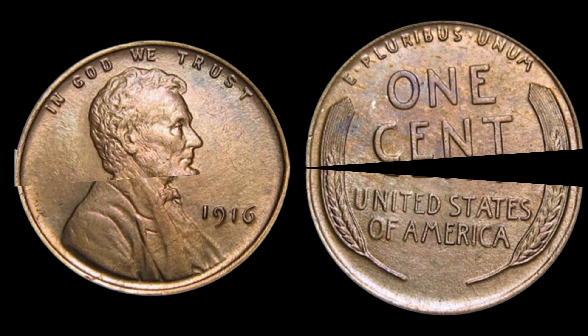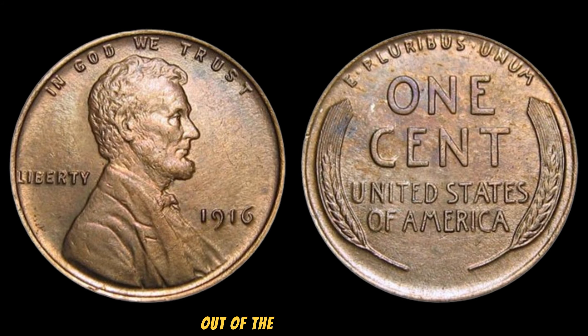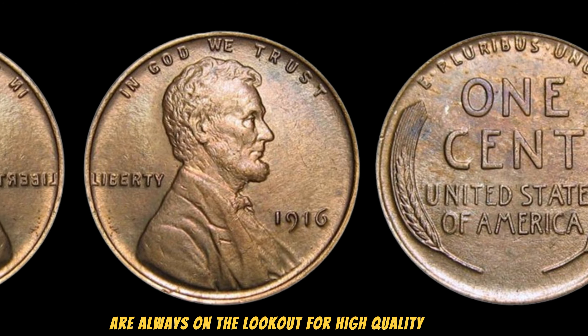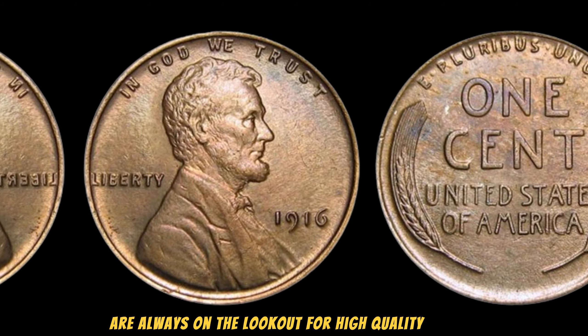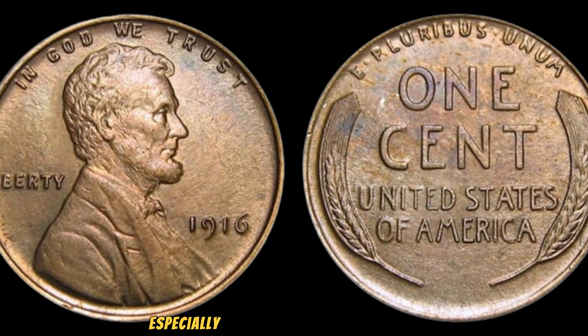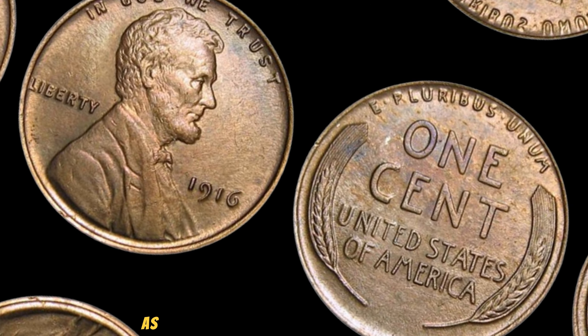What makes this penny worth $2.9 million? The answer lies in its rarity and condition. Out of the millions produced, very few have survived in such pristine condition. Collectors and investors are always on the lookout for high-quality specimens, and the 1916 No Mint Mark Penny in Mint State condition is extremely rare. When it comes to determining the value of a coin, condition is everything. The 1916 No Mint Mark Lincoln Wheat Penny is graded on a scale from 1 to 70 by professional grading services like PCGS and NGC. A penny in top condition with a grade of MS65 or higher can be worth millions, as is the case with the $2.9 million valuation.